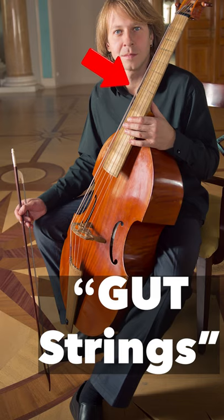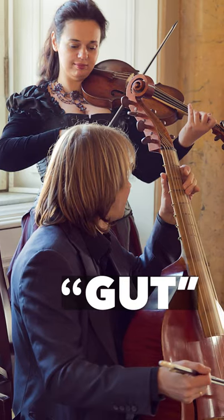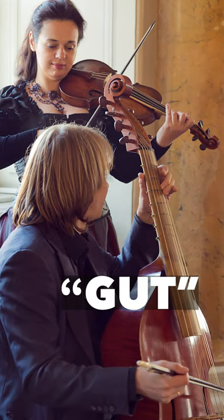Lots of things were made from gut when cellos were first being made, so probably the first ever tailgut came from gut — like the strings back then being made from... okay, that one probably isn't so true.